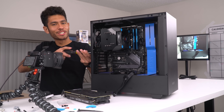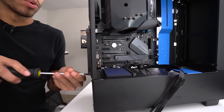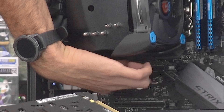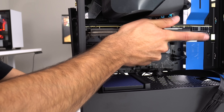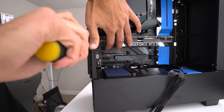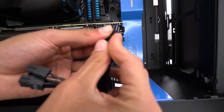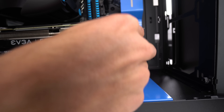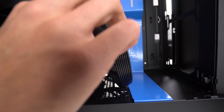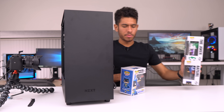Before we insert our graphics card we have to remove two expansion brackets — the second one and the third one. Just line it up with the top PCIe port, push it in, and it's in. To power our GPU, we're gonna be using our VGA cable. First we plug in the 8-pin, making sure it clips in. For the second connector we're only using 6 pins, so the extra two will just be hanging out. Our GPU is now powered.